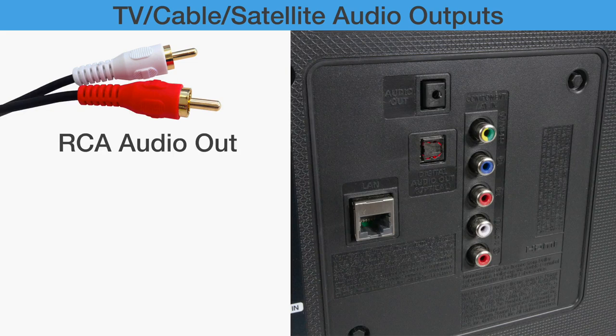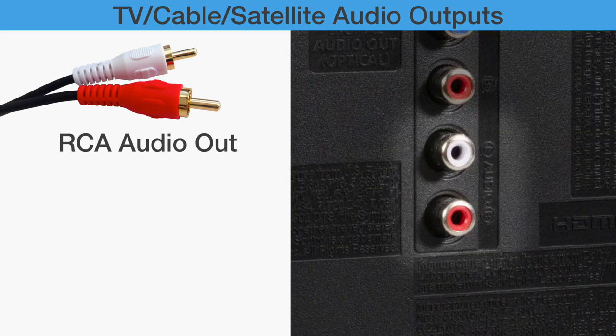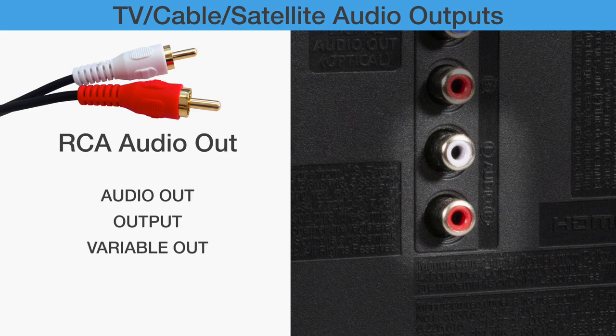The next type of audio out is RCA output. There are many pairs of red and white RCA jacks on the back of some TVs. What we need to find must be a red and white labeled as Audio Out, Output, Variable Out, Line Out, or AV Out.